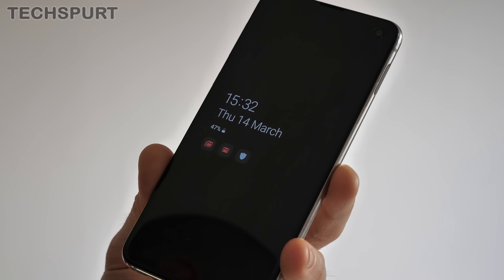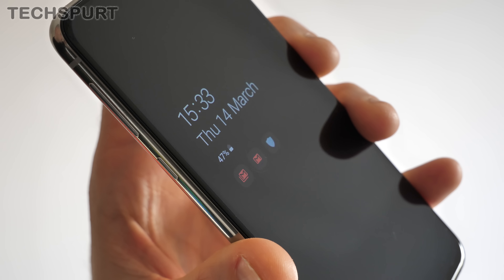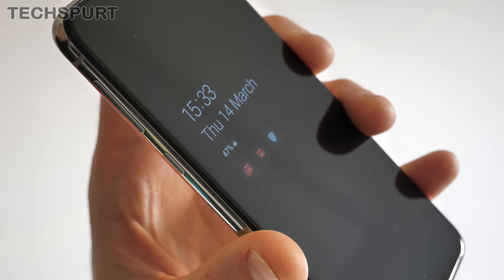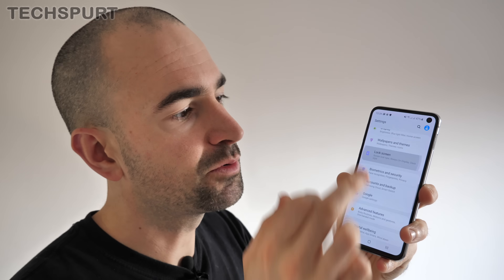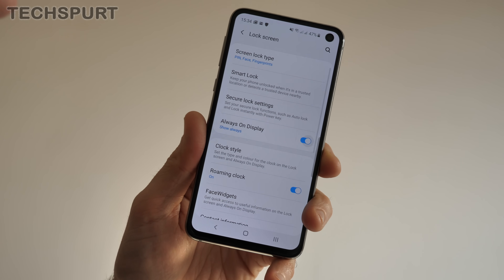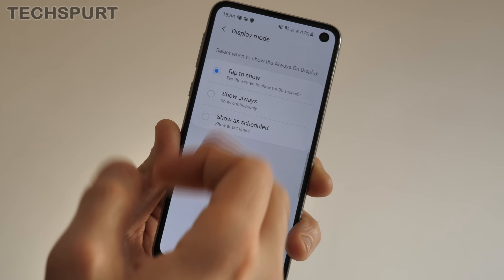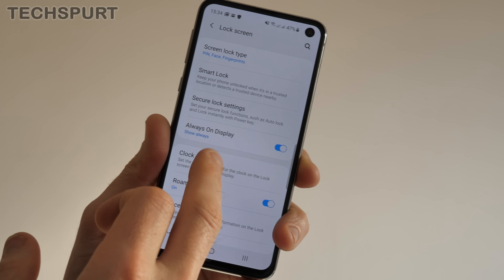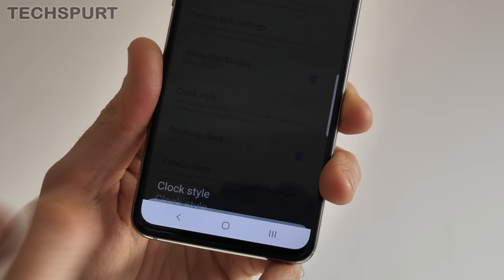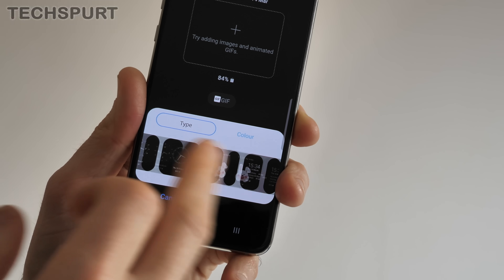One particularly handy feature if you constantly check notifications is the Always On Display — you can see at a quick glance whether you've got anything waiting for your attention without unlocking the smartphone. It's deactivated by default, but you can activate it by diving into settings and going to the Lock Screen section. Tap the switch next to Always On Display and you can also fully customise it. The default is tap to show, but you can have it shown constantly or scheduled to turn off at night. You can also change the clock style.